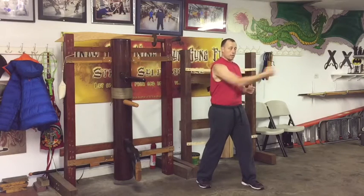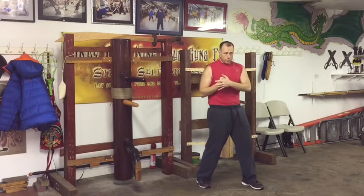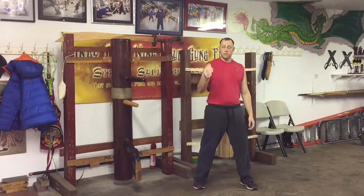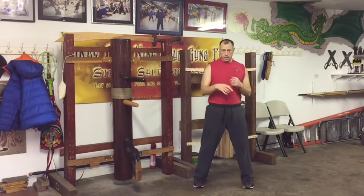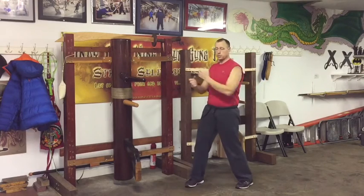If I have to actively push the punch out, I'm not going to feel that coordination. You want to feel that the body is throwing the punch out each time. That's how you'll naturally develop the acceleration and the body support you want for the punch. So now you can do that in just a shifting position: shift and punch, shift and punch, shift and punch.